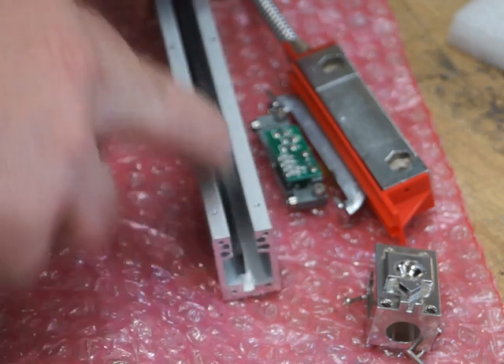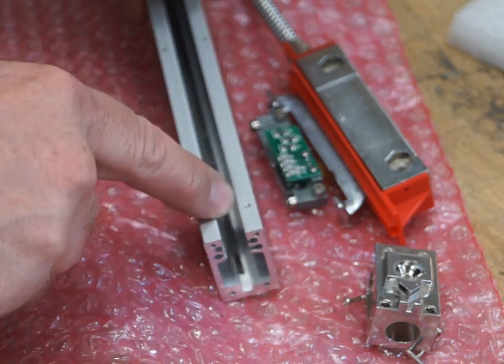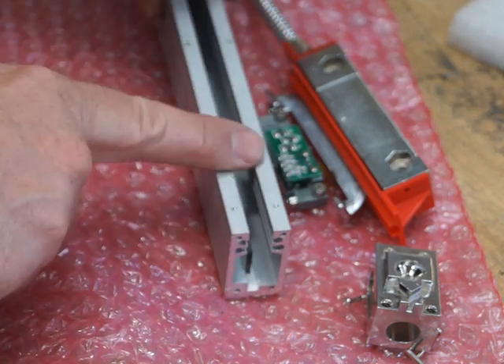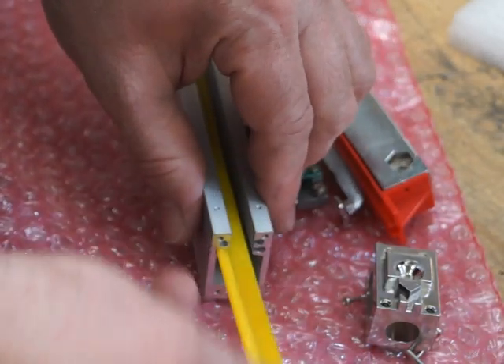Once you've done that, inspect along the glass with a light source and a magnifying glass to make sure all the dirt is gone and there are no cracks, dings, or damage in the glass. Once you're happy with it, reinstall the wipers - they simply push back in like this.